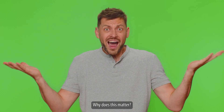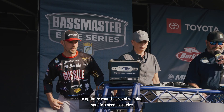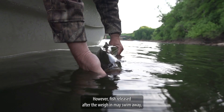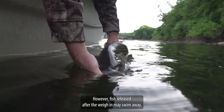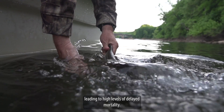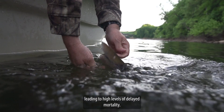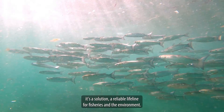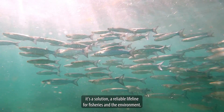Why does this matter? In order to optimize your chances of winning, your fish need to survive through the weigh-in. However, fish released after the weigh-in may swim away, but studies show they often suffer irreversible damage, leading to high levels of delayed mortality. Fish Lung is not just a Band-Aid — it's a solution, a reliable lifeline for fisheries and the environment.